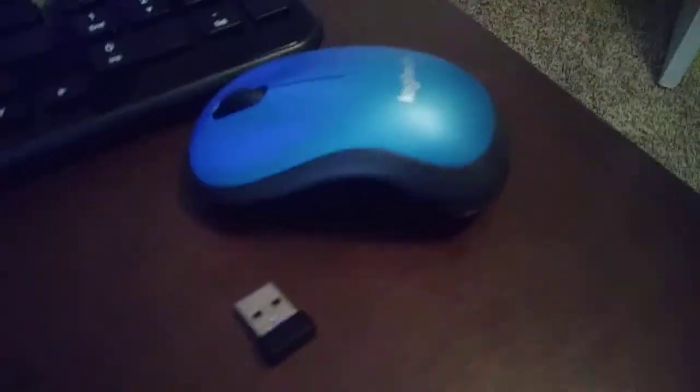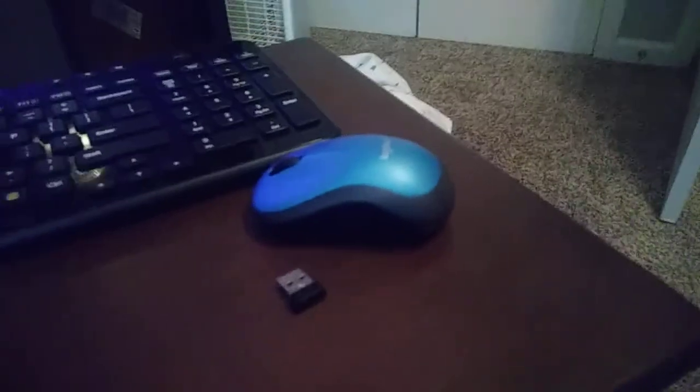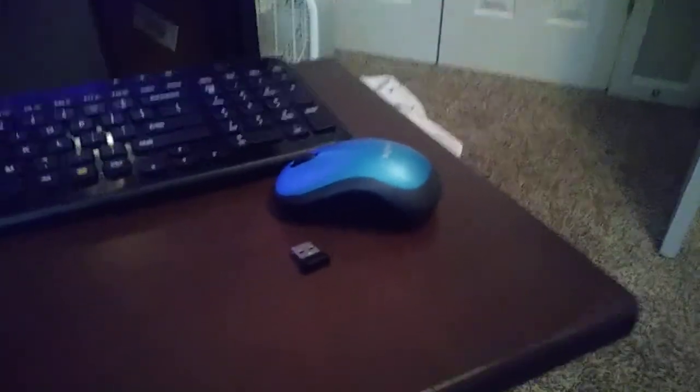So today we're going to be hooking up a wireless mouse, and yeah, it's the brand Logitech. I'm not sponsored by them, so I can't really say anything about it. But anyway, let's go ahead and hook this up.